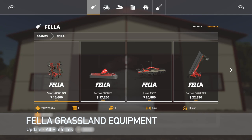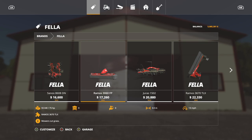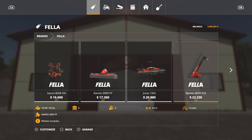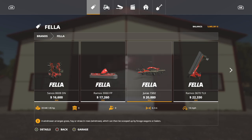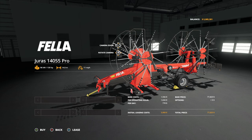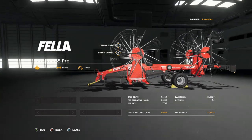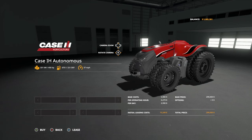Moving on to mod updates for all platforms today. First we have the Fella Grassland Equipment Pack, changelog 1.0.1: for the 3060 a new store pick was added and connection hoses were fixed; for the 3670 the store size and decals were fixed; for the 8608 the decals were fixed on the left-hand side; and for the 1502 the wheel size was fixed. We've also got an update to the Fellagers 14055 Pro, changelog 1.0.1: removed daily upkeep, added new colors, added a new brand logo, and added a new store pick. And an update to the Case IH Autonomous Tractor Robot in Disguise, changelog 1.1: minor 3D fixes and texture corrections.